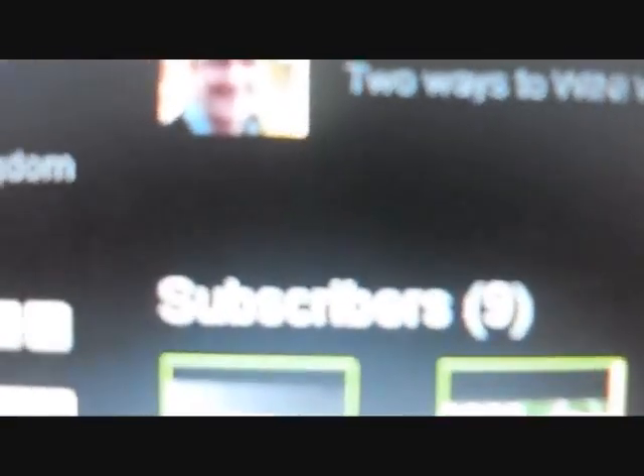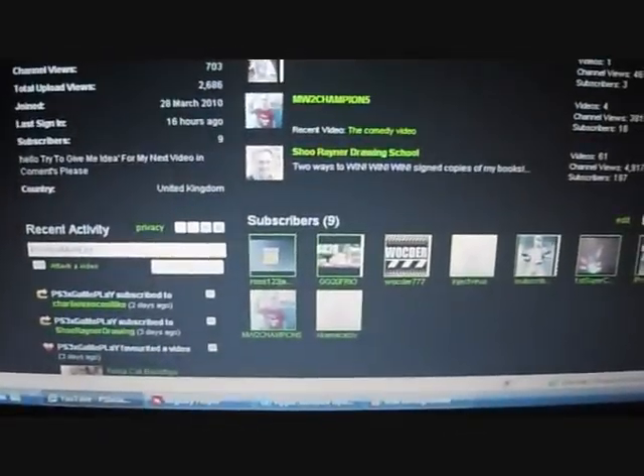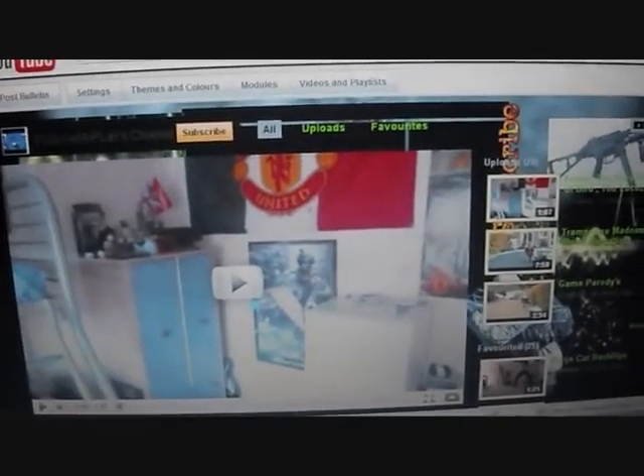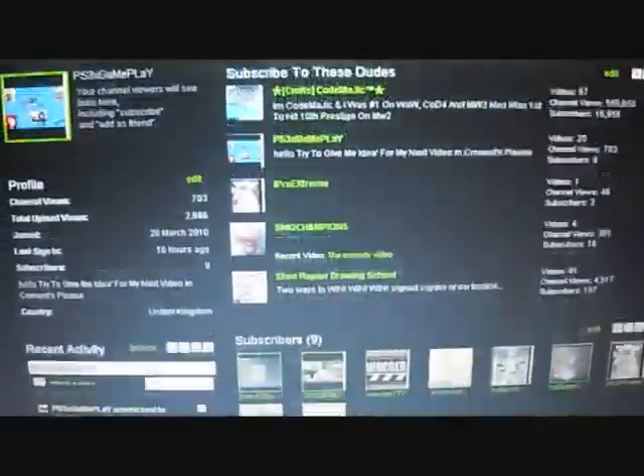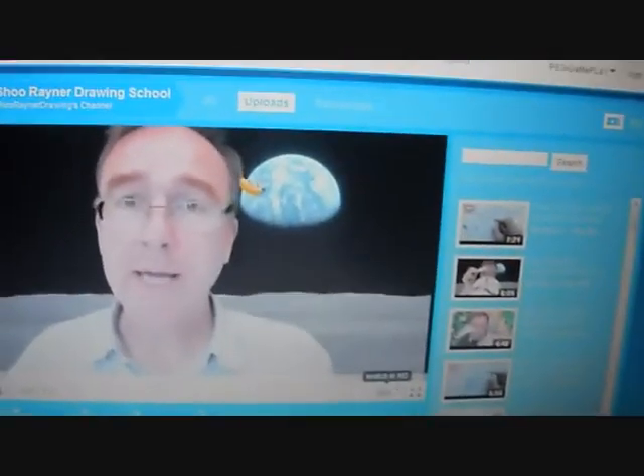I'm going to go to my channel here. Good Magic makes good videos, so check him out too. But anyway, I'm going to go on this channel. And he's... is this him?